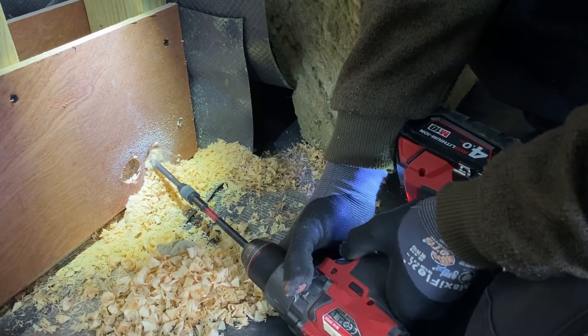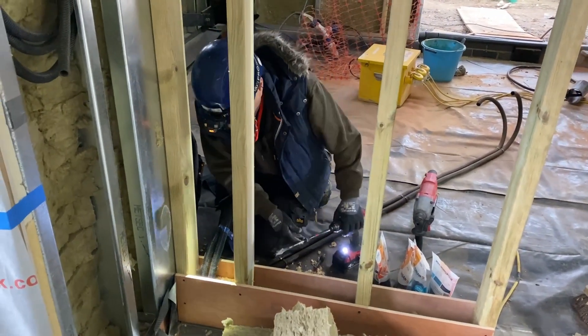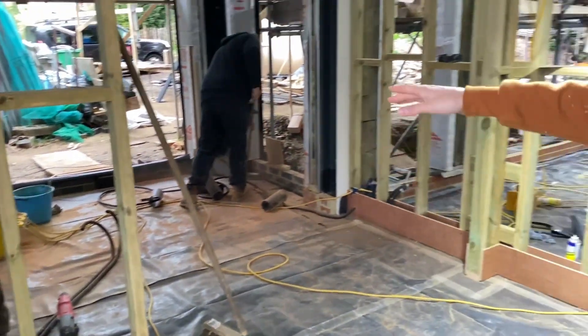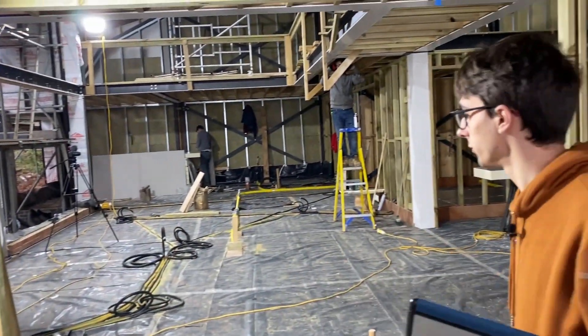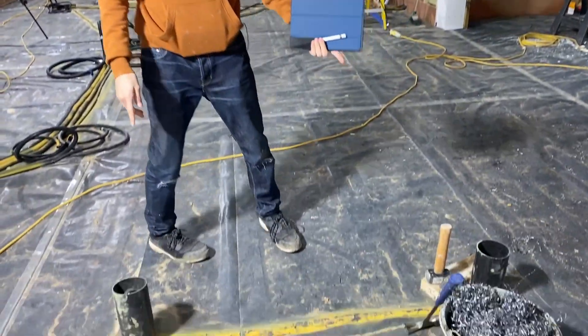Here we are in the entrance foyer. In here we've got a zone of audio, a touchscreen on the wall, and a lighting keypad. Dad's just down here finishing off some floor conduits. We've got floor sockets, data sockets, and speakers outside all going through the floor. There's also lighting in the floor here for up lights.